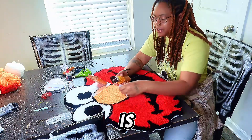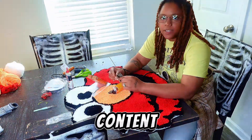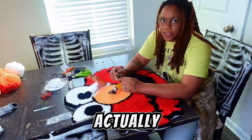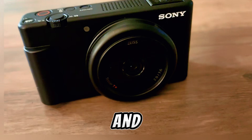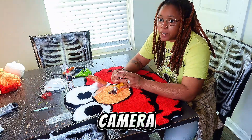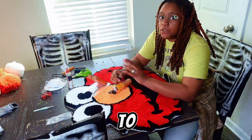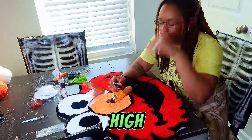If you're watching this video, this is your sign to pull out that camera that you begged for to do content, specifically YouTube, and actually put it to use. I have the Sony ZV-1F camera and I got it off Amazon. It was probably the best camera I've had — it's actually my first camera. To start out, getting this camera is definitely on the high end.